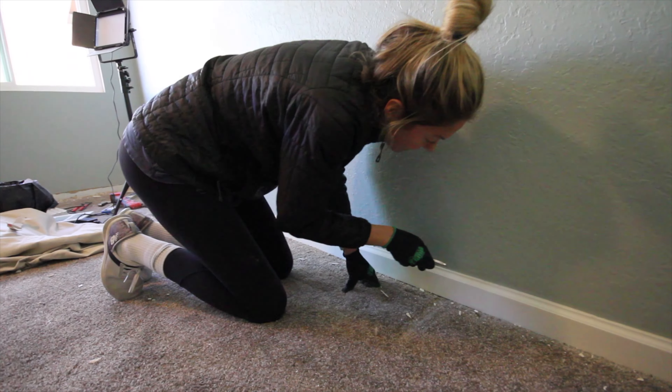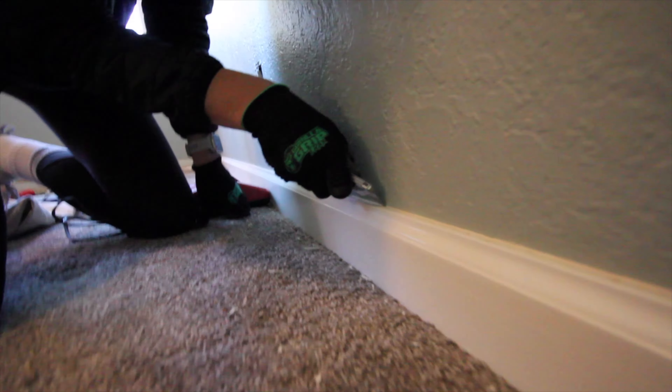Good morning, everybody. Today we're gonna be ripping out the floors, we're gonna be framing out the shower, and then we're pretty much done. Let's go.